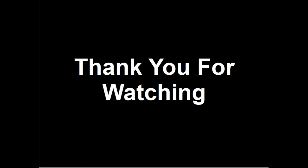Thank you for watching this video. If you have found its contents useful, consider liking, sharing, and subscribing. Please post any comments, questions, or suggestions below.